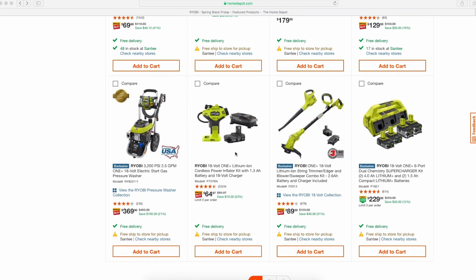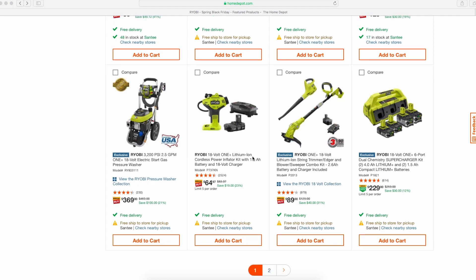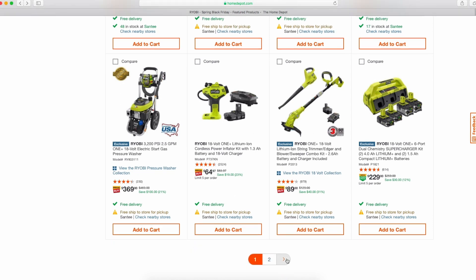The tire inflator kit with a battery and charger for $65 — not bad. I know during Christmas this was sold for $20 by itself, so with the battery and charger making it a complete kit, it's not bad. I'd probably pass on it though.